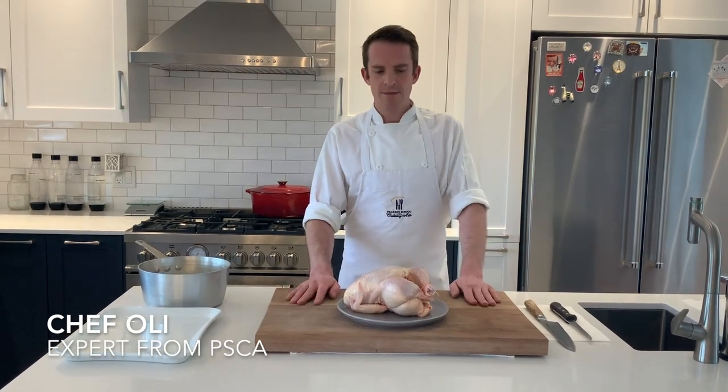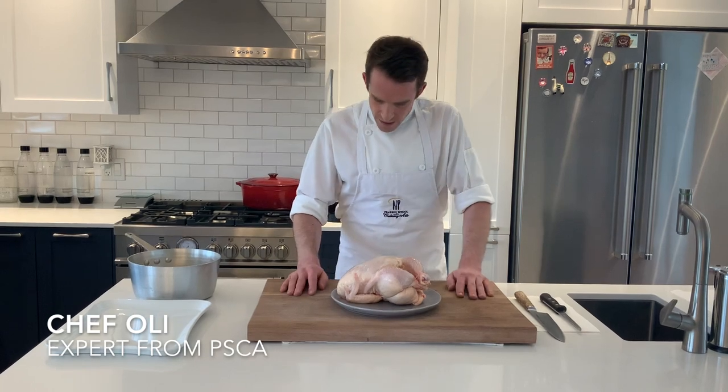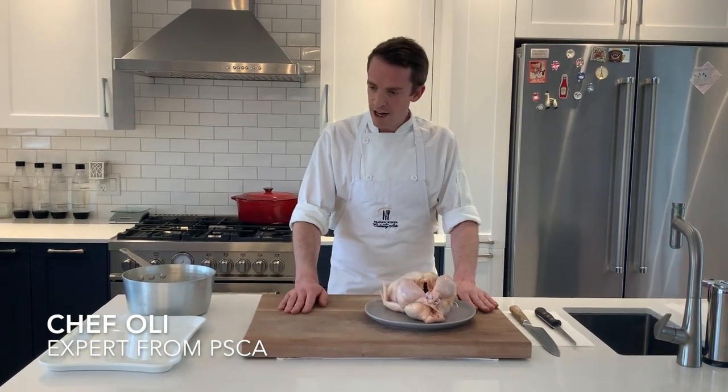Hi everyone, great to see you again. My name is Oli and I'm a professional cooking teacher at Leicester Pearson School of Culinary Arts, and today I would like to show you a technique for portioning a whole chicken. The reason we want to buy our produce as whole as possible is because it's cost-efficient — you're going to save about 25% of what you would otherwise pay if your food is already portioned for you. So let's go right into it.